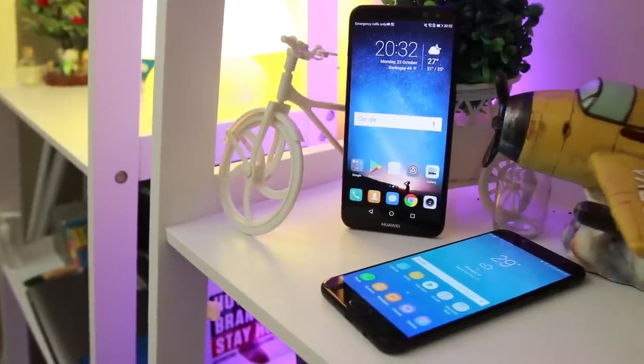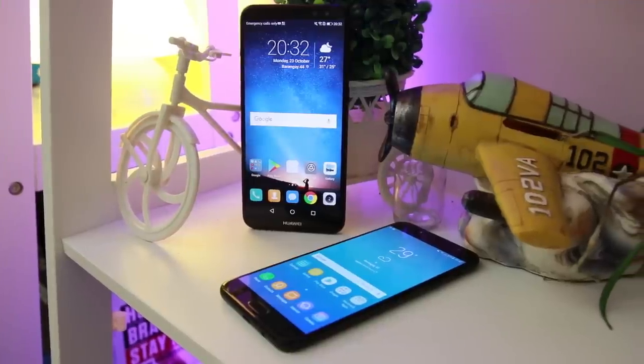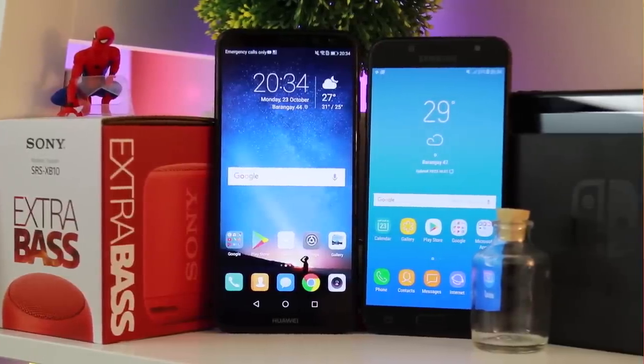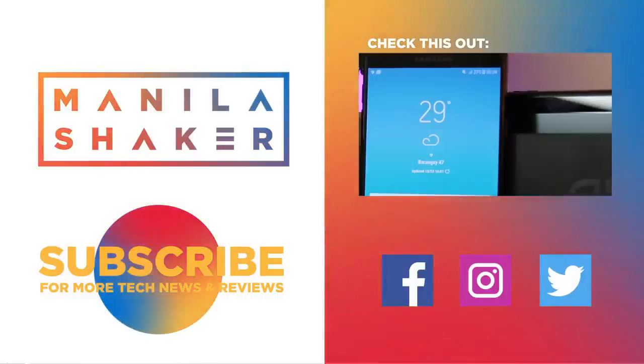So which mid-range dual rear camera smartphone is for you? Are you willing to give the new Nova 2i a shot, or will you stick to the Samsung J7 family? Comment down below what you think, like if you loved the video, and subscribe if you want to see more of our videos. This has been Clark of Manila Shaker — see you on the next one.